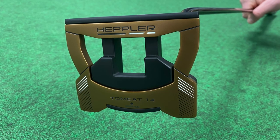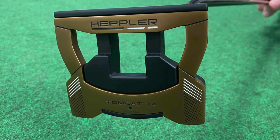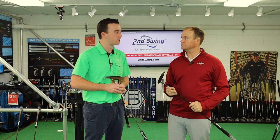Great job here by Ping really to give you nine models in total with the Ping Hepler putters in 2020. Thomas, thank you for joining today. Not a problem.